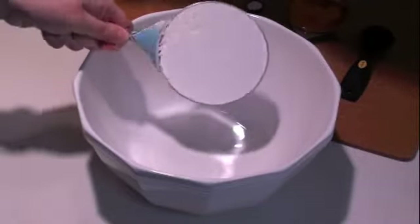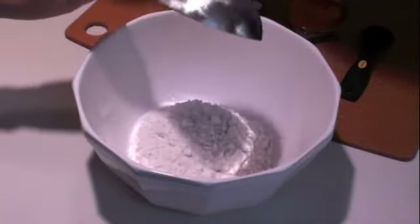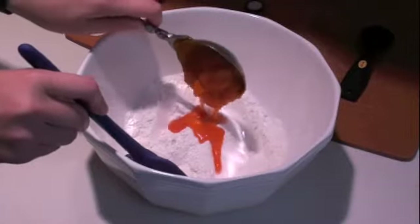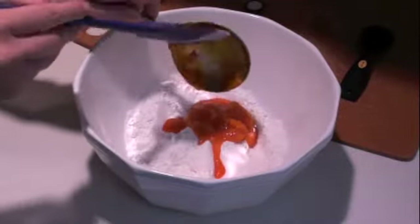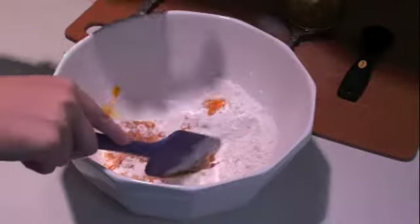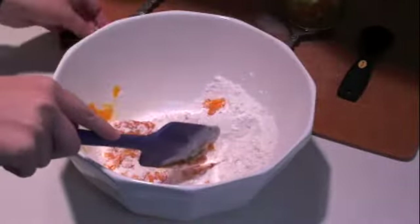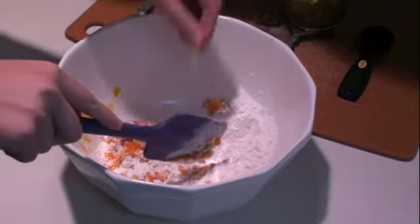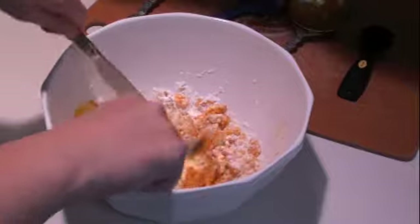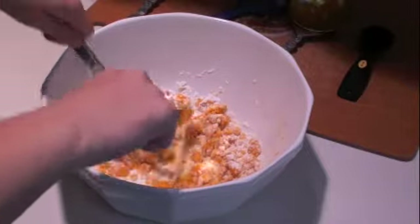We start making our pie crust by first adding one cup of flour to a large mixing bowl. To that we add one third cup of our red palm oil and half a teaspoon of salt. We start mixing it either using a pastry blender or just two knives together to form small chunks, kind of pea size.